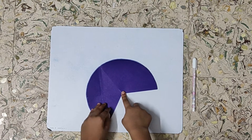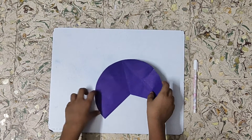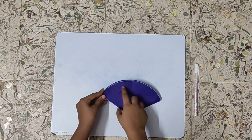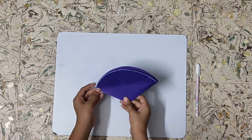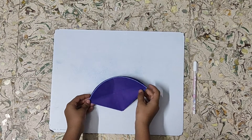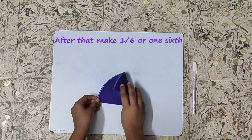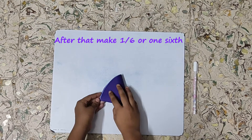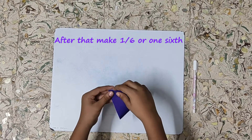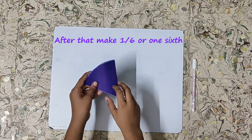Now we will fold this part like this, and slowly press it. It looks like this. Now turn the circle and fold this part — make sure that the edges meet with the edges, and press it. We now have one by three. If we make half of one by three we will get one by six. Now fold half of one by three like this, making sure that the edges meet. Press it, then unfold the paper.